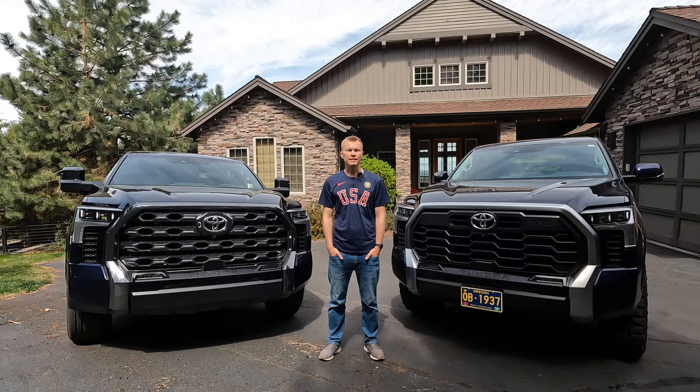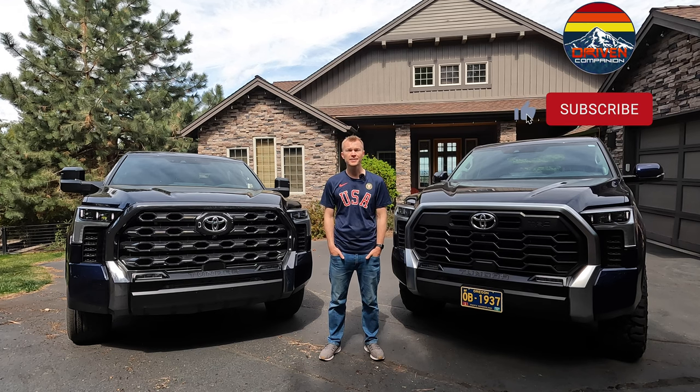So there you have it — that's a look at the standard mirrors on the all-new Tundra as well as the oversized tow mirrors. If you enjoyed today's video, make sure to give it a thumbs up. And for more videos of the all-new Tundra, be sure to subscribe. Thanks for watching.